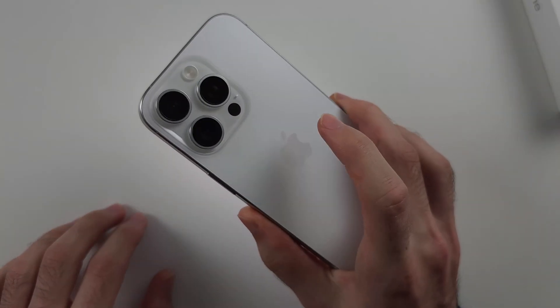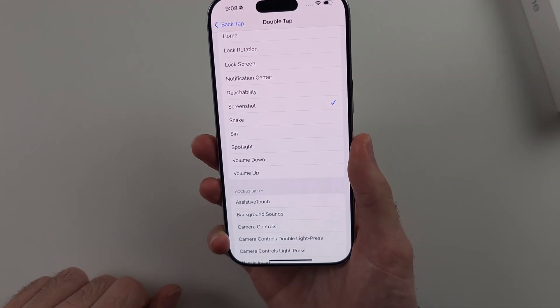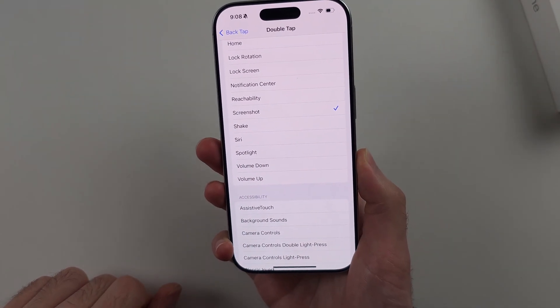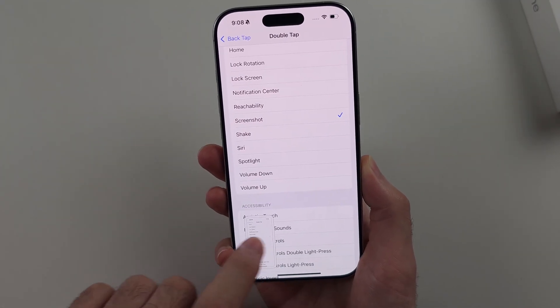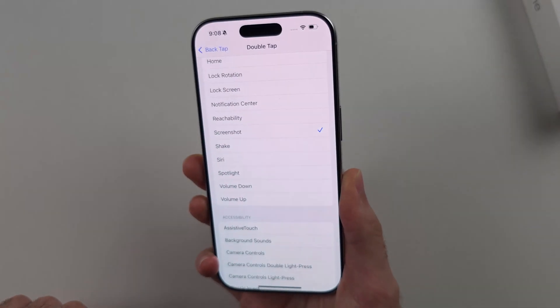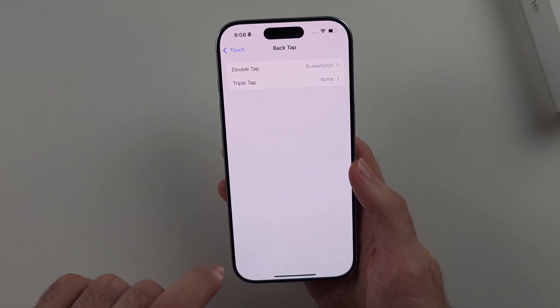Now, when you double tap the back of your iPhone — tap tap — it will take a screenshot. You want to double tap next to the Apple logo. The double tap also works if you have a case on your phone.